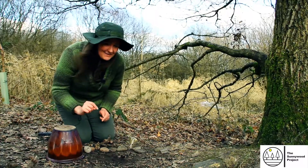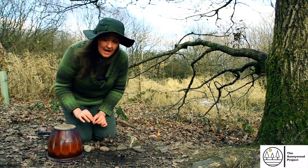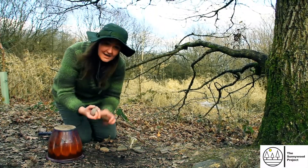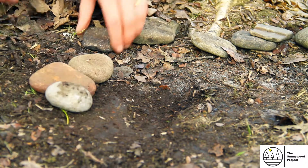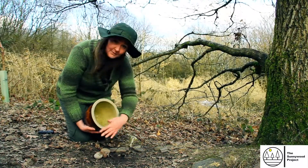To make our mini beast habitat, what we need to do is find a really sheltered, quiet part of the garden. I found that here, and I'm going to use the stones that I have found to make a little circle which is about the same size as my plant pot.